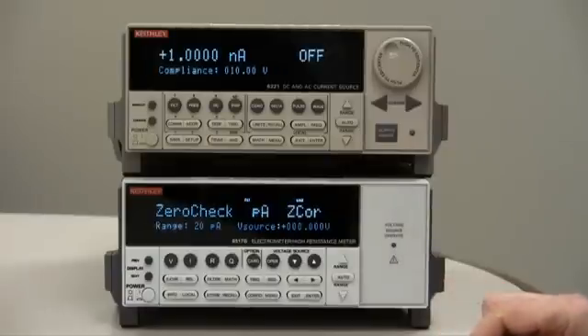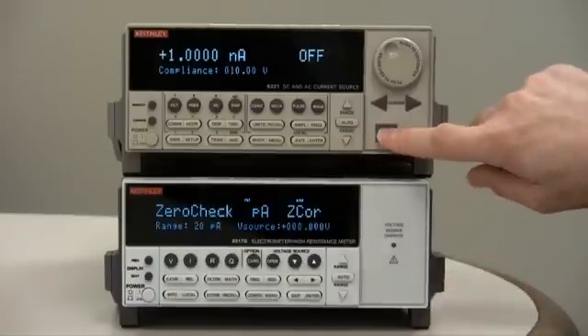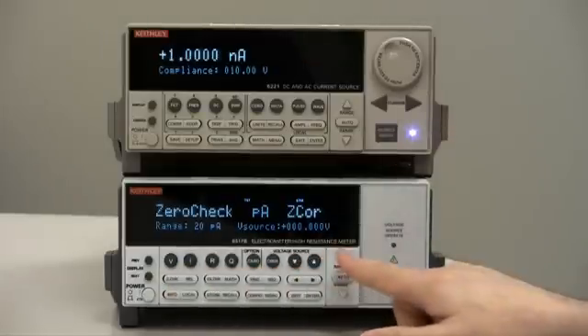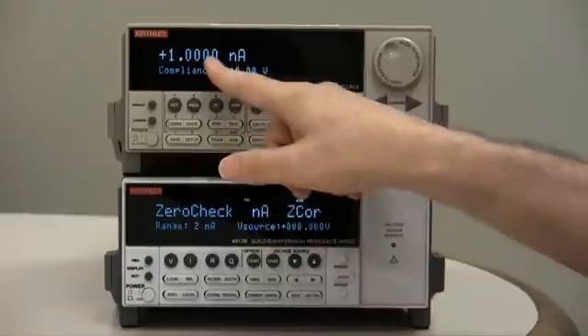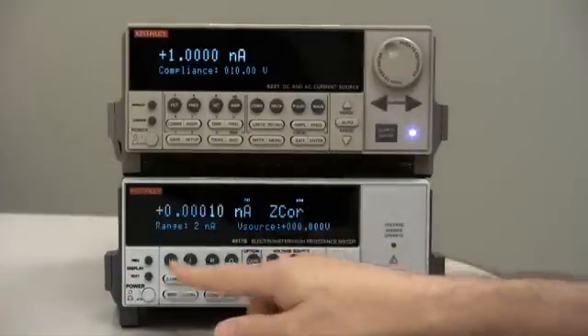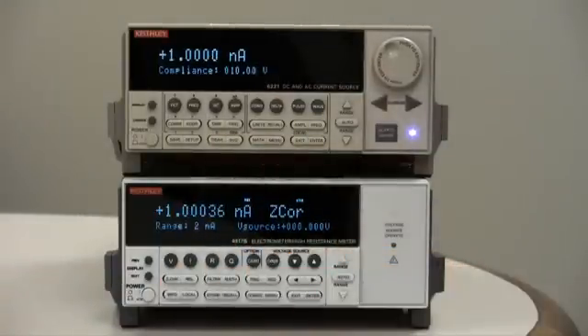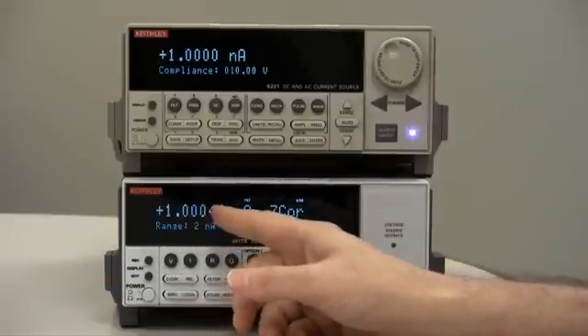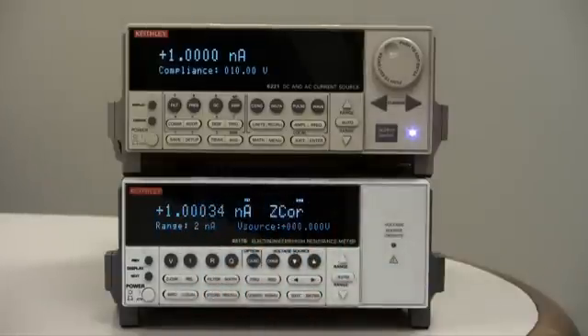Now we're ready. All we need to do is output the current from the current source and release zero check. Go to the proper range — this is going to be one nanoamp, so we go to the two nanoamp range. Release zero check and it should climb up to about one nanoamp. There we go — one point zero zero zero something nanoamps. Proper low current measurement.